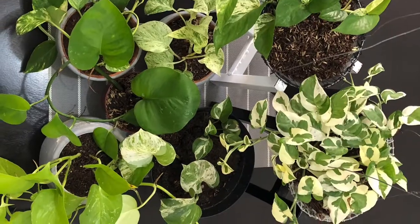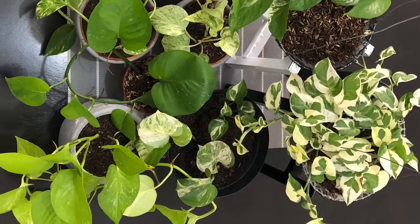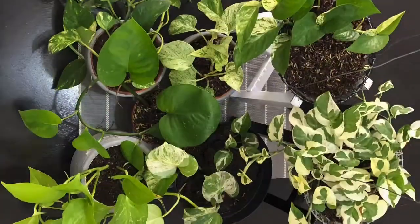Now that you have tips on how to care for Pothos, adopt a plant baby now and enjoy the magic of planting!